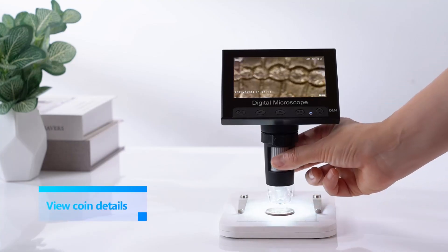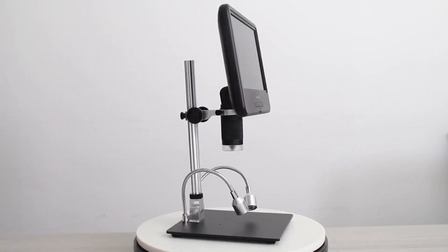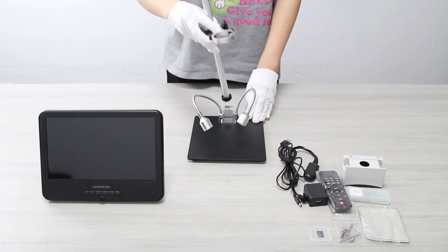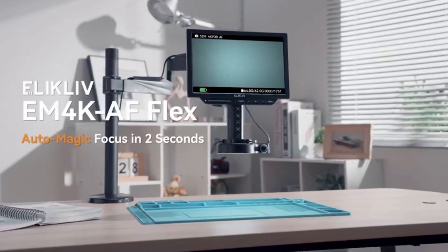Whether you're a numismatics expert or just starting, the right USB microscope will help you identify error coins, rare dates, and key markings with crystal clear precision. In this video, we'll reveal the top USB coin microscopes that every collector should have.